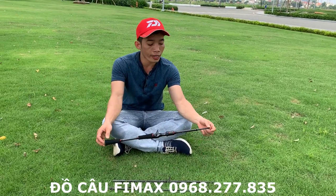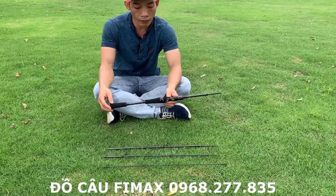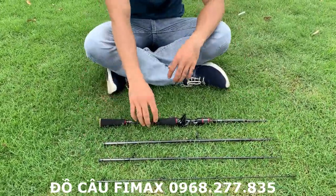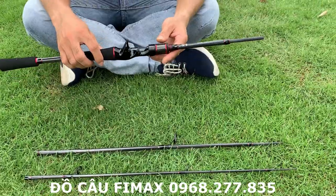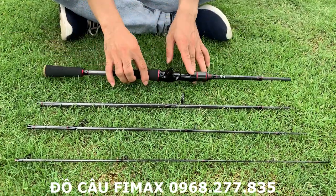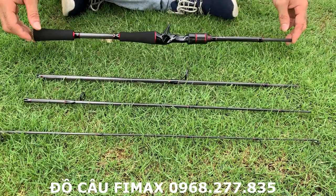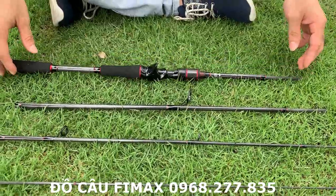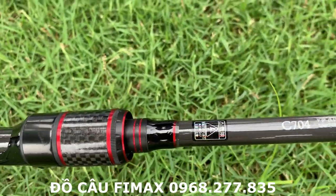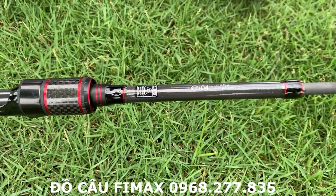Hello guys, today I'm going to introduce you to the 4-chip of Nubi. The 4-chip of Nubi is the 7-2-8g and the fish is 80-20 lb, so it's about 3.6-9 kg.